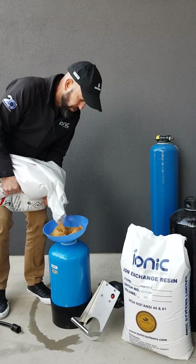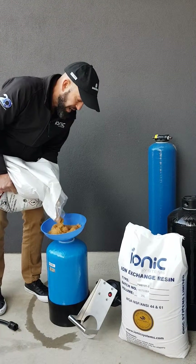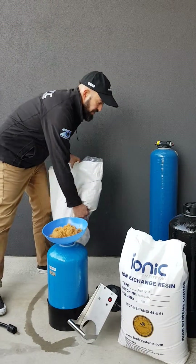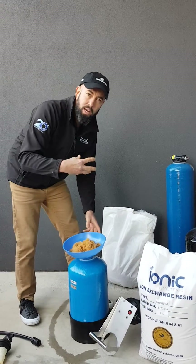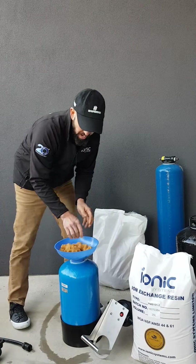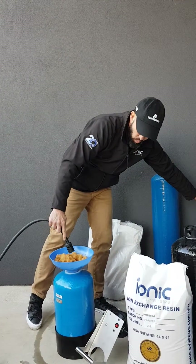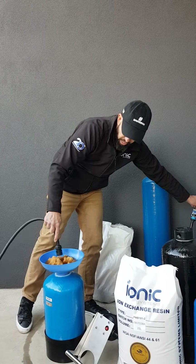You then put a couple of tiny pin holes in the bottom of the garbage bag to allow the water to drain. You can then bin that in your hard waste. I'll now add a little bit of water to settle that resin down.